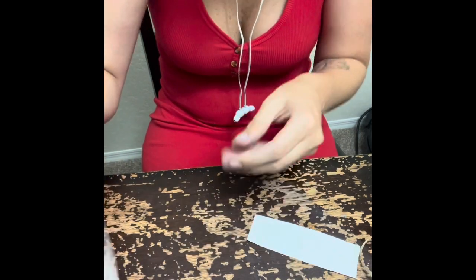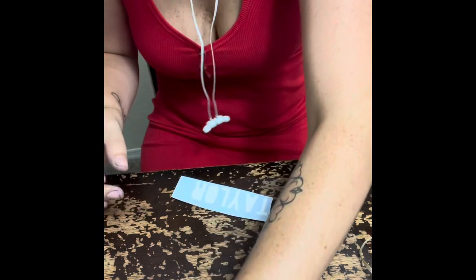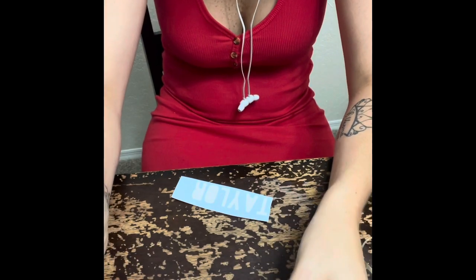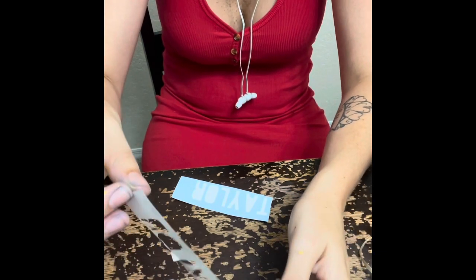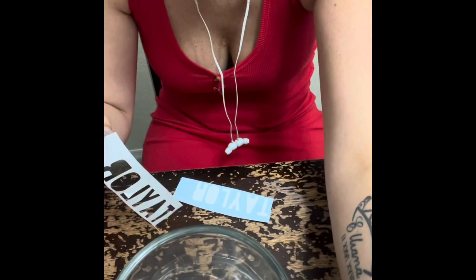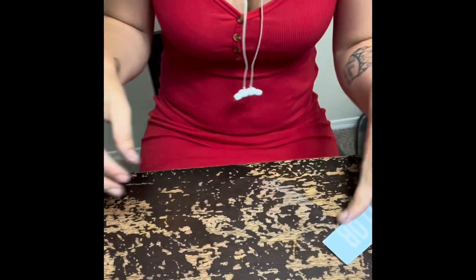I was supposed to pull the letters out because I'm not doing a regular sticker, but my mind went into thinking I was doing a regular sticker — and that's when I realized it. I just picked that back up and directly placed it on the cup by eyeballing it. If you do mess up, you can fix these kinds of things. You can see I put the name on there.